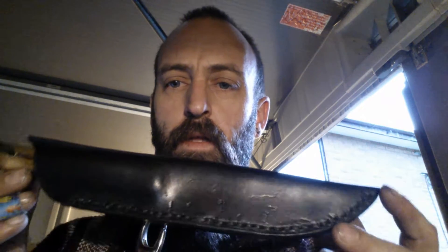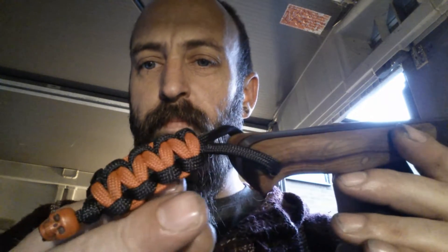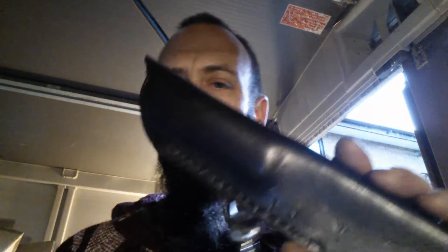Hi guys, as promised I've been out in the workshop again doing a bit of work on some of my bits and pieces — namely a sheath for the longbow. It's now got a little paracord lanyard, a little skull on there, blood red and black to go with my red and black liners, and we've got a nice leather sheath.